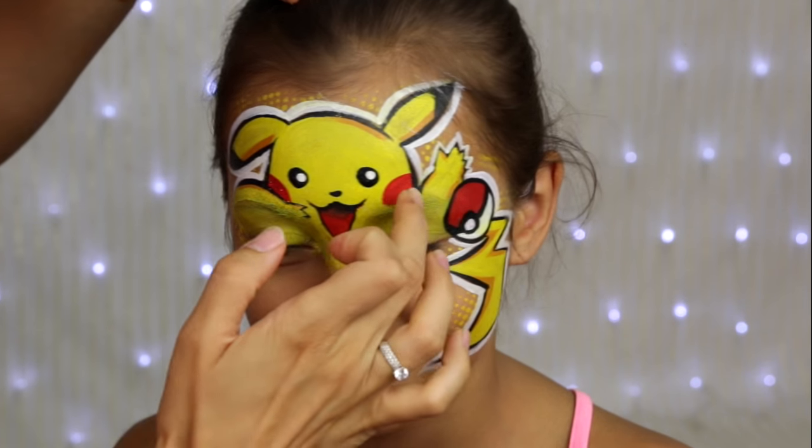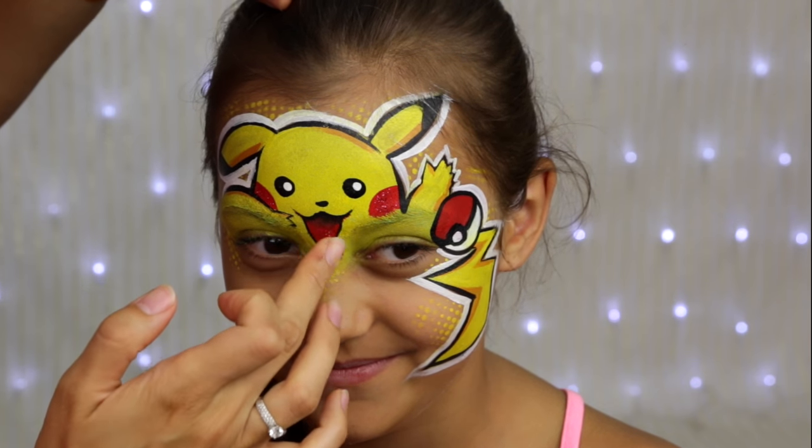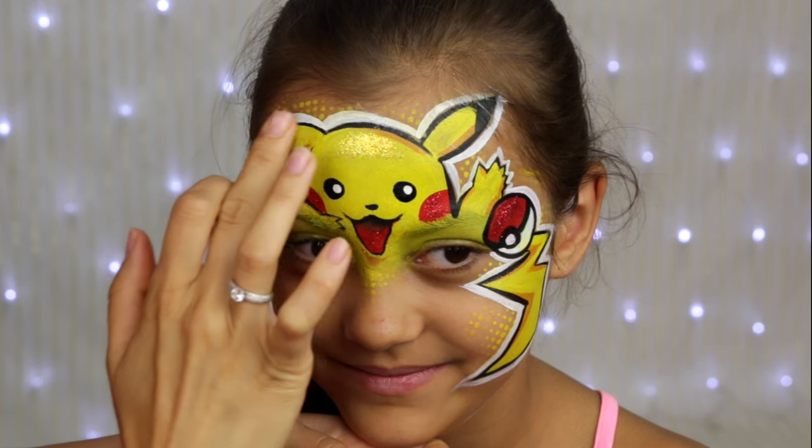Last but not least, some glitter. To be honest, I would stop at red glitter only, but my little model loves glitter so much that I couldn't resist giving her yellow glitter as well.